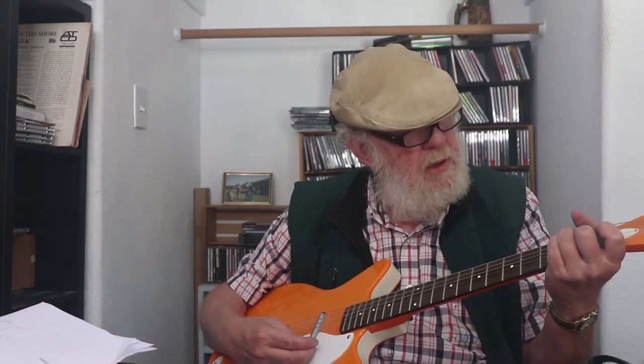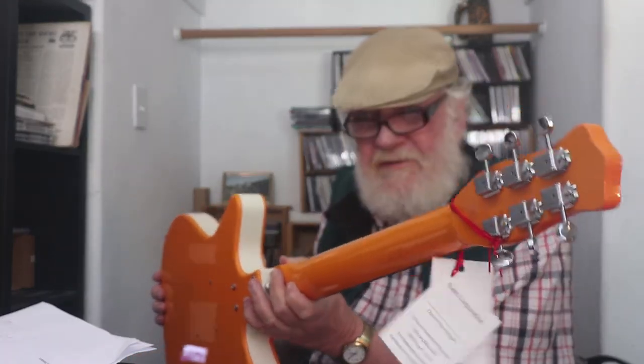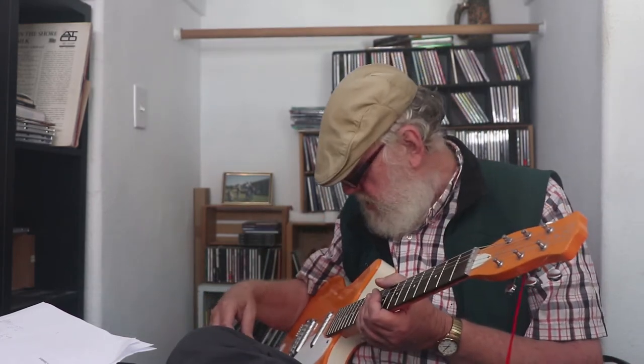I've had to tune it about two or three times this morning just sitting around. It has kind of like Kluson knockoff tuners — no brand name on them. This is made in Korea, by the way. They work and they tune up, but within a few minutes I'll be just a pinch off on a couple of strings. Old strings — these are the original strings — probably explains a lot of it.